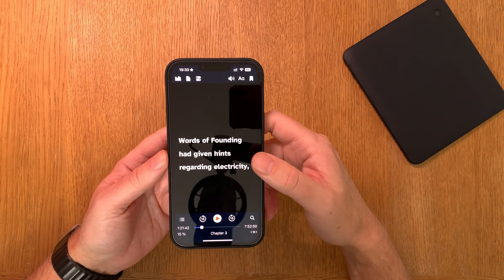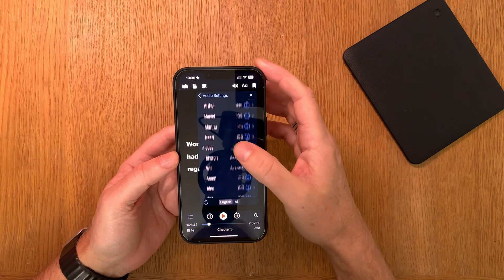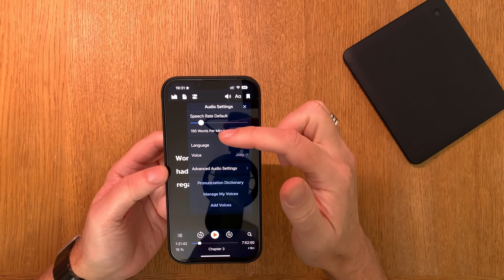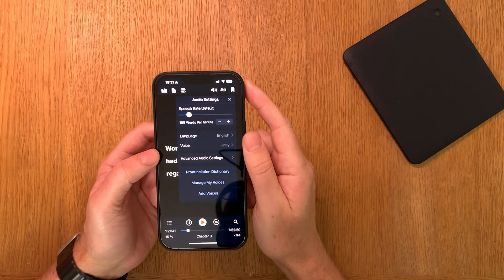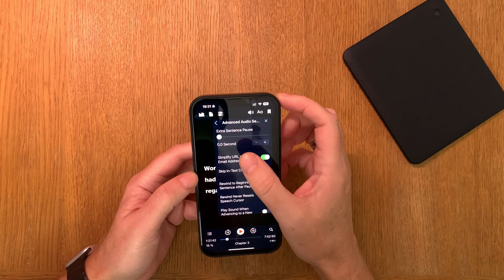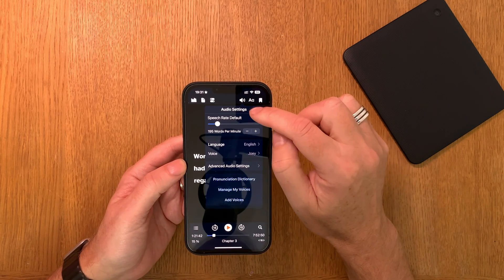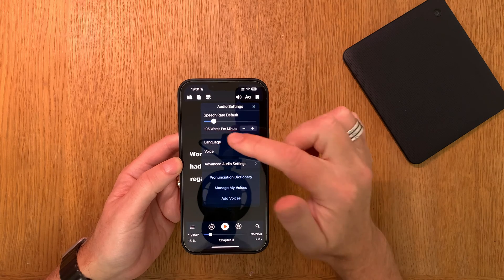For the voice, I bought Joey from Ivona — I think that's the best voice for English. The default speech rate is only 195 words per minute, which is not very fast. In advanced audio settings, extra sentence pause is set to zero, and everything else is default. Those are my voice settings.